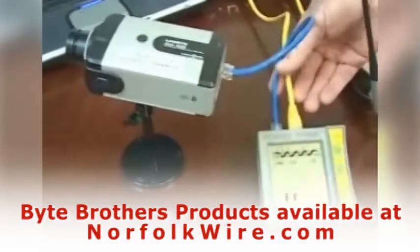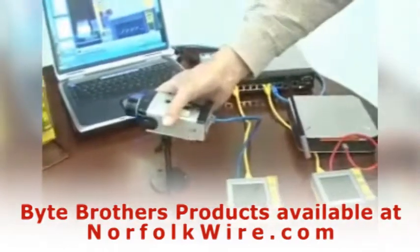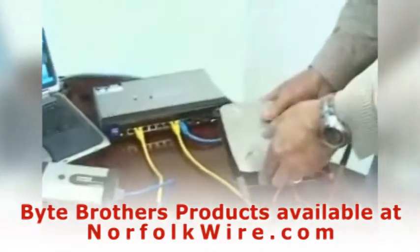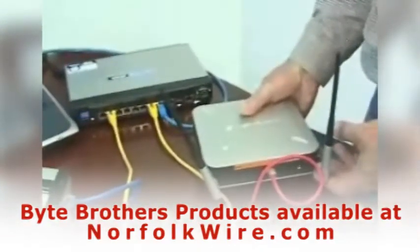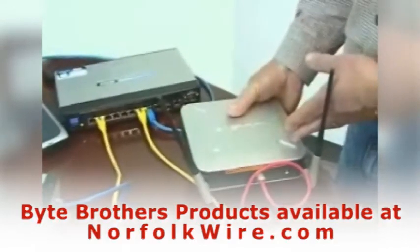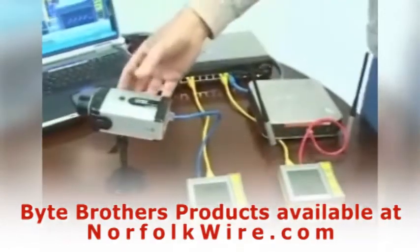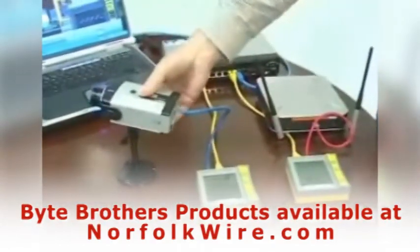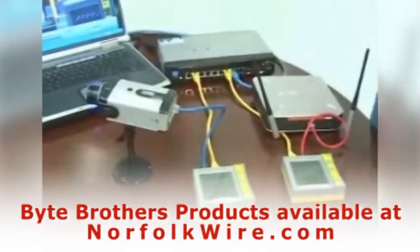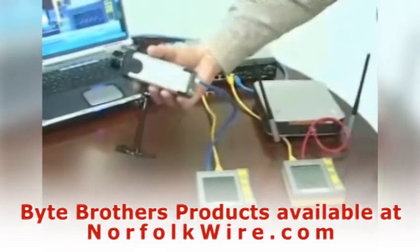Here we have a computer network made up of an IP camera and an access device for wireless computers — something you might find in the attic of a Starbucks. Both devices are driven by power over ethernet. Notice that neither of them have separate AC power.